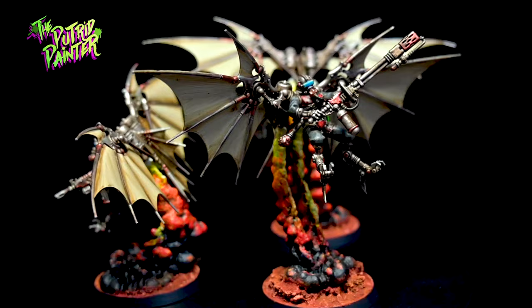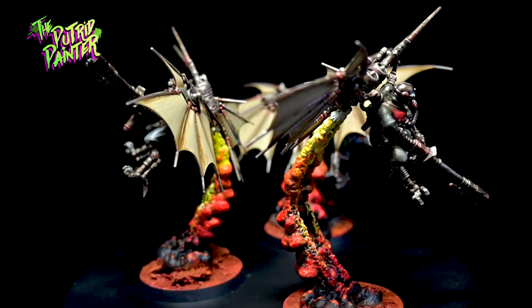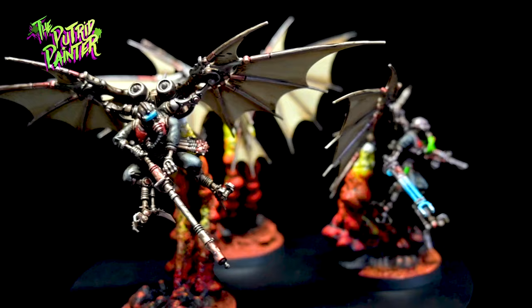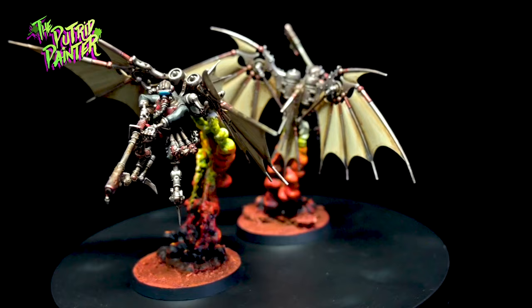Hello and welcome to another painting video. In this video I'll be painting a unit of Taraxi Sterilizers for my Admech army. This video combines elements from my Scutari Rangers video and Cataphron Breachers. I did find these excellent flight stand proxies which I'll also be painting. I put a link in the description if you're also interested in these flight stands. Let's begin.